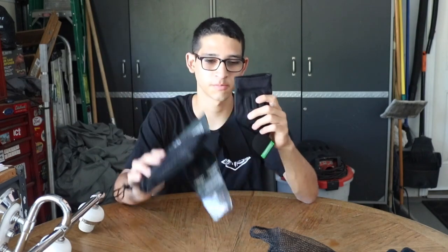Each one of these was around 25 dollars, so when you buy one it's only one. I needed to buy two. Let's put this thing on.